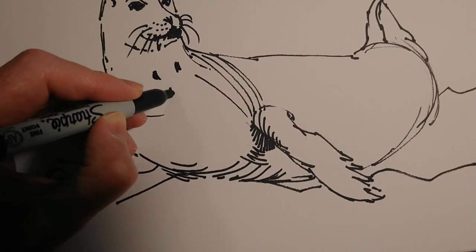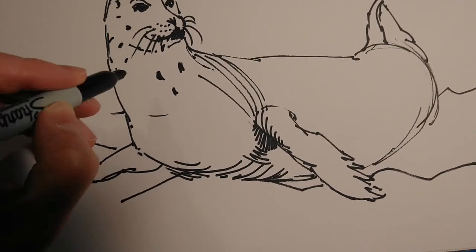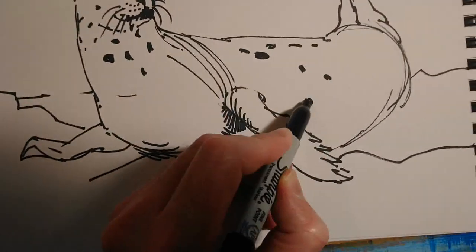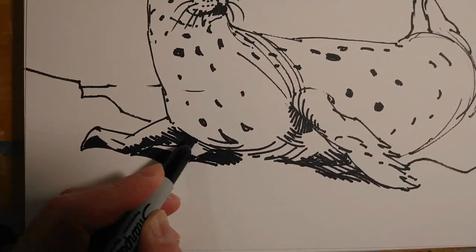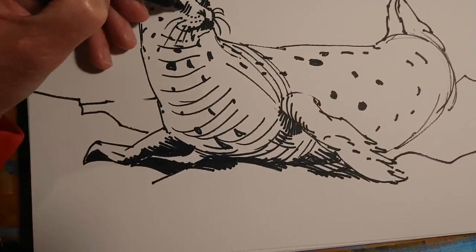I really like working this way for these quick studies — really expressive, really good fun with lots of different mark-making and colour effects. This particular seal has some patches on its skin, so I've included just a few of those, being careful to angle them to describe the almost tubular or cylindrical nature of the body.